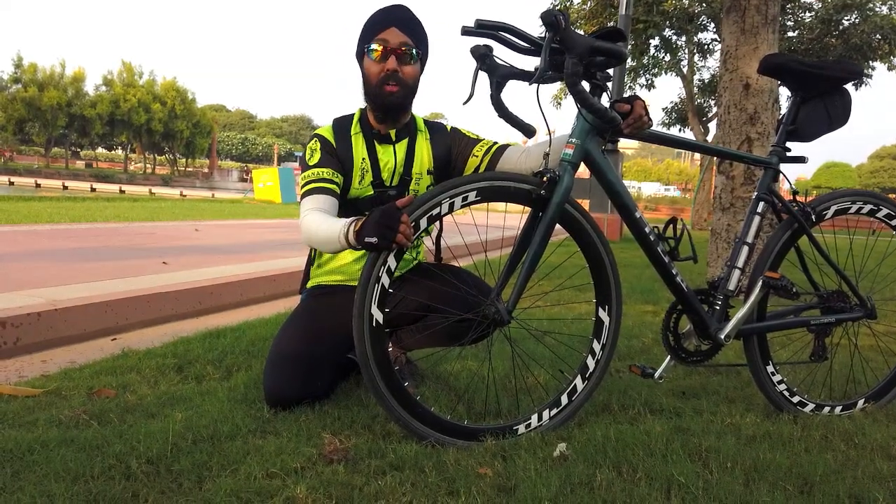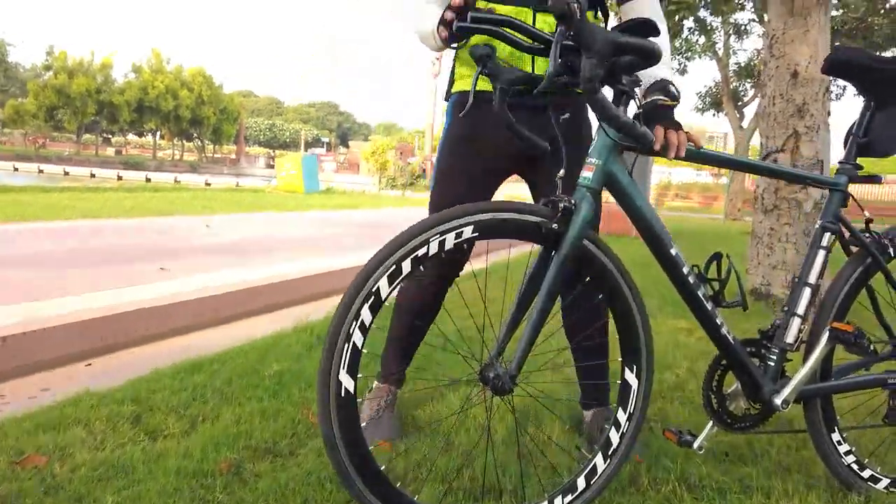So this is the biggest benefit in this cycle — you get a triple drum wheel. Now let's come back to the handle.